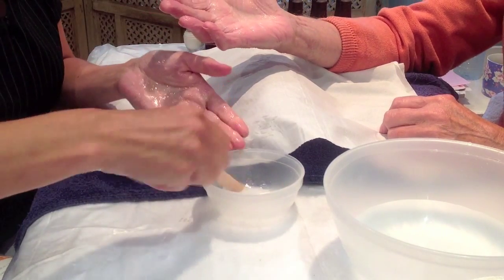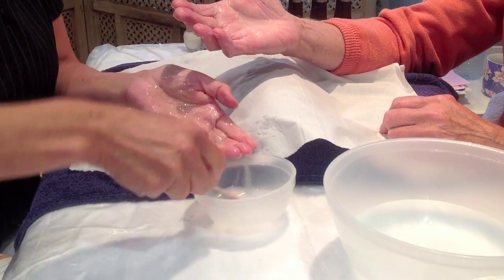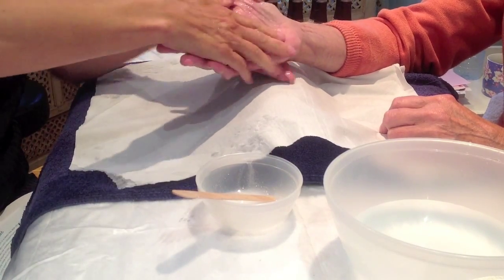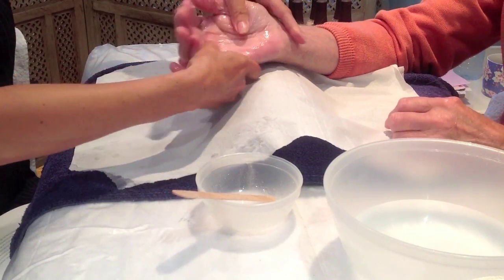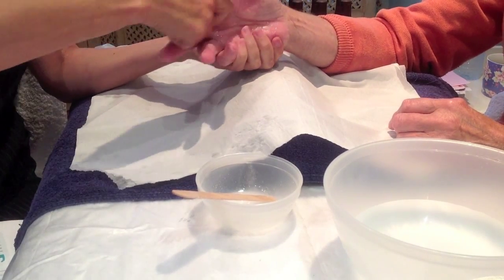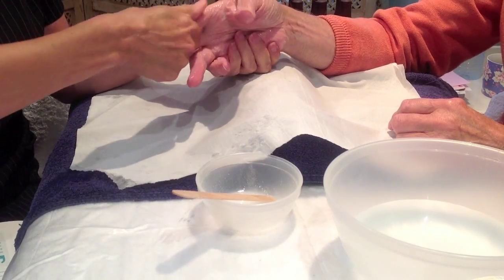Apply gently using little circular friction movements, especially to any areas of hard skin. Use a spatula to apply the product to the hand.